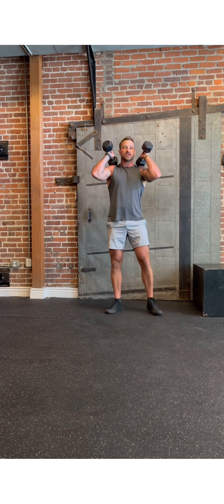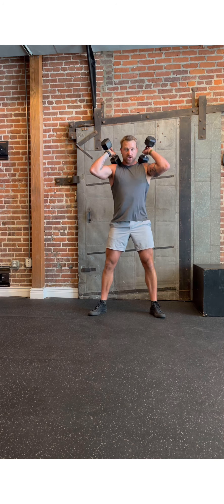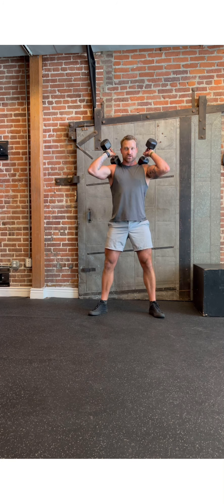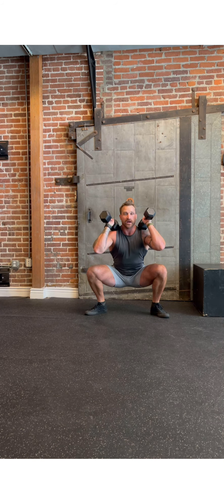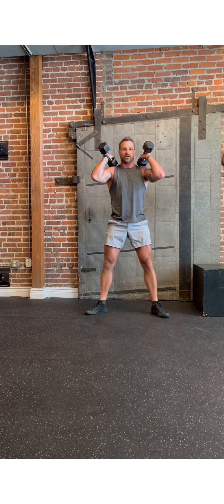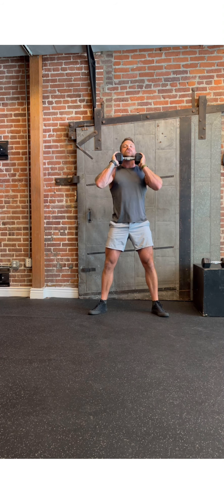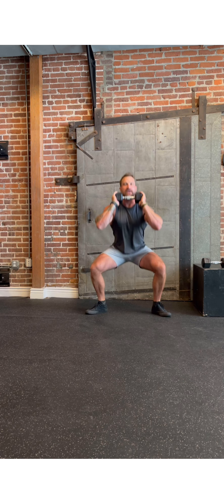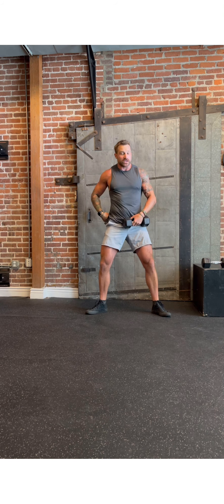Last one is front squats. Throw those weights up on your shoulders so they're resting on your body. Squat stance is a little bit narrower — heels just outside shoulders, toes pointed out. Reach your butt back, all the way down below parallel, and stand. Try to rest the weight on your body. If you're going to do those with one weight, tuck it right under your chin, elbows up in front of that weight, and the squat is the same. Nice and low, keep those knees driving out, weight going back through your heels.